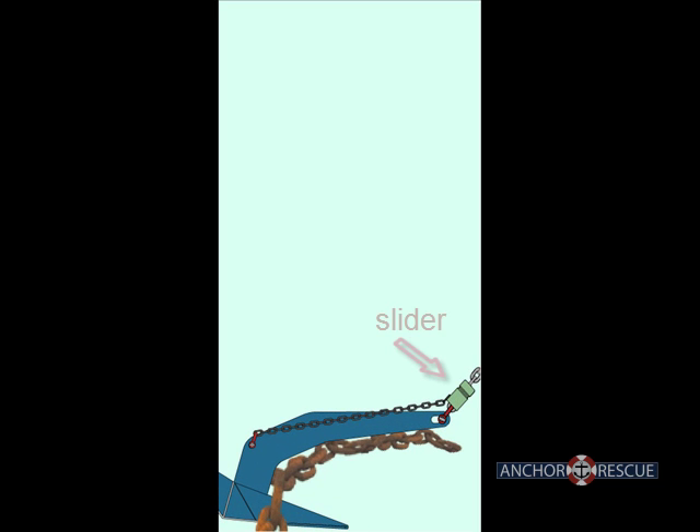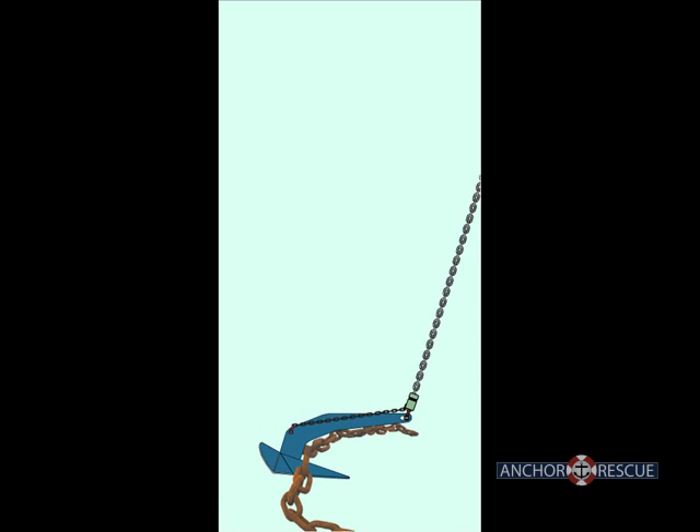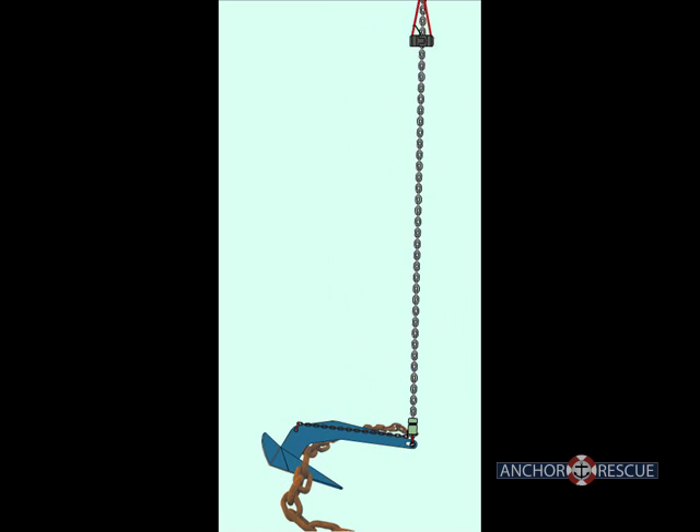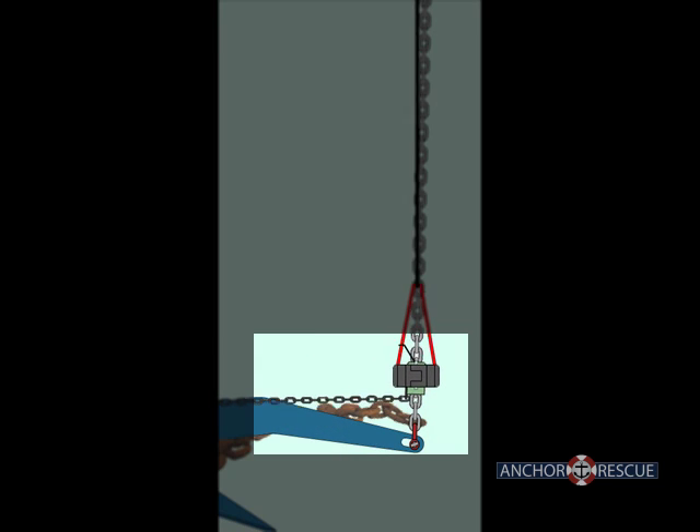The slider and tether remain on your anchor at all times. When your anchor becomes fouled, the retriever is placed on the anchor rode and lowered to the slider. It is important to note that the retriever and slider in no way interfere or compromise the anchor rode connection.